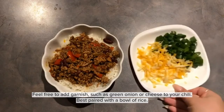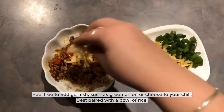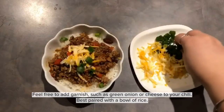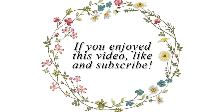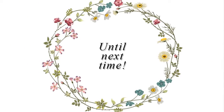For the final product, I am adding green onion and cheese on top as a garnish. I usually pair it with a bowl of rice, but it's up to you how you want to eat it. If you enjoyed the video, make sure to like and subscribe — we post videos every day.